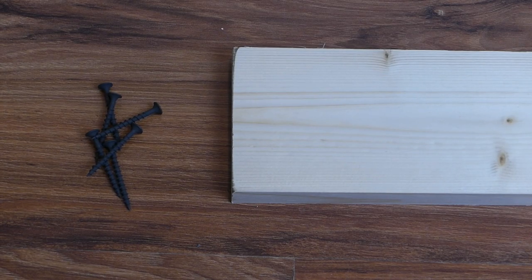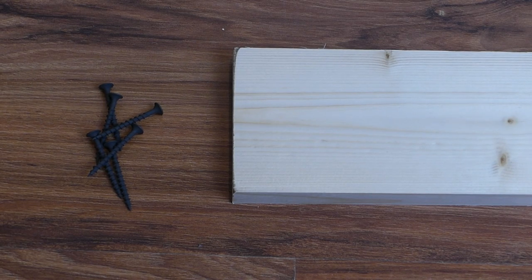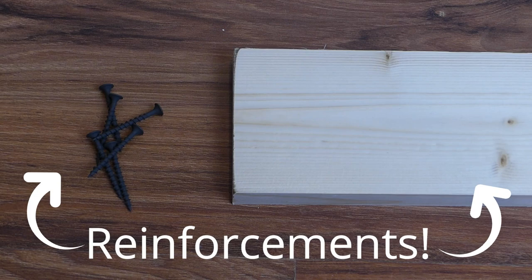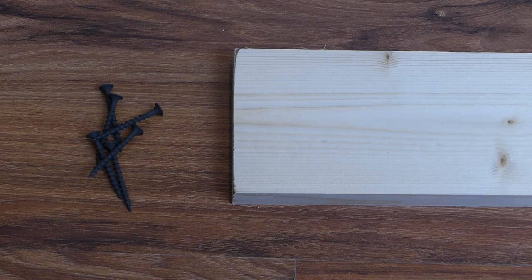If your bookcase's sides are very thin or not sturdy enough to hold the weight of a closet pole with hangers and clothes, you'll need some reinforcements. Mine definitely aren't, so I'll be using some one by fours and one and a half inch screws for this.